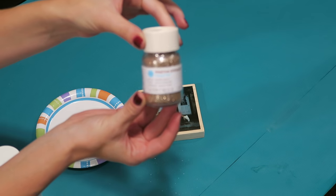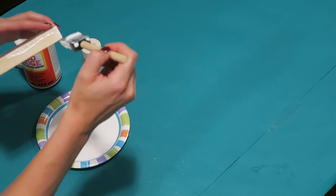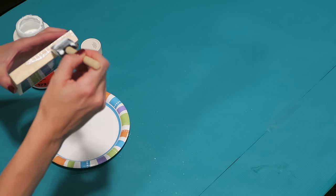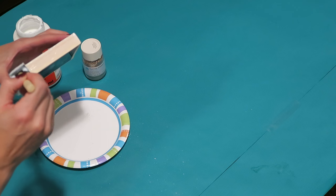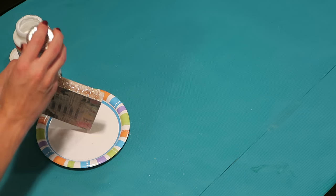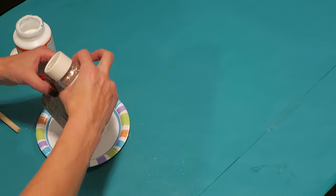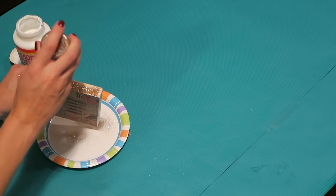Time for the fun part — glitter! You'll also need Mod Podge and a paper plate to catch the extra glitter. Apply a generous coat of Mod Podge to all three sides; don't put any on the bottom. For the first coat of glitter I applied it by sprinkling it on, but I found a much faster way and I will show you in a second.